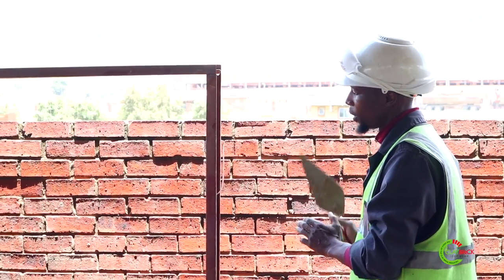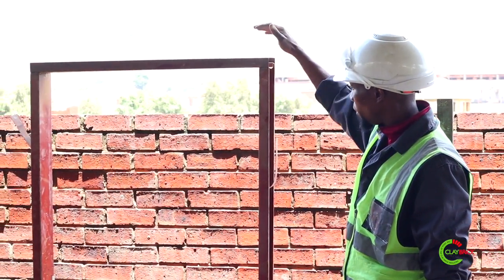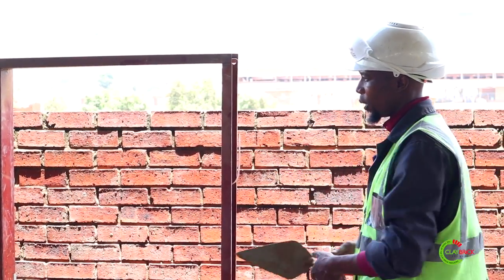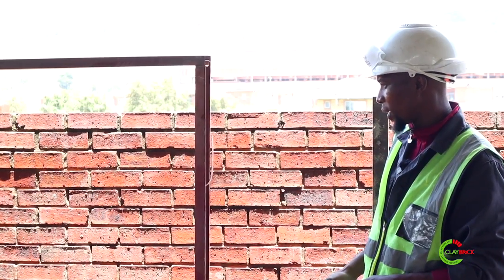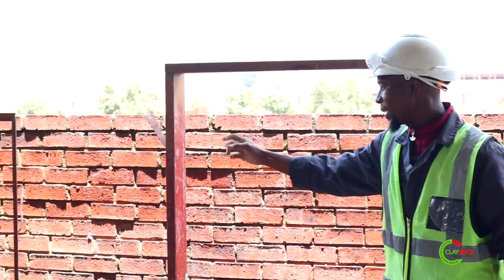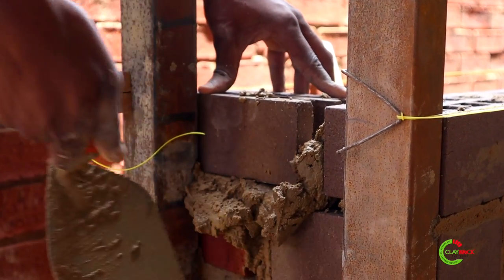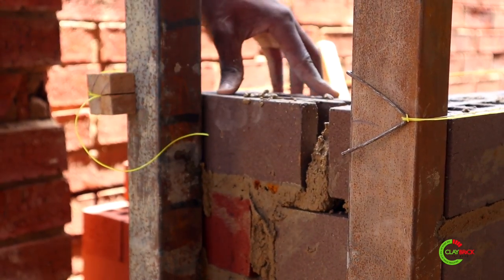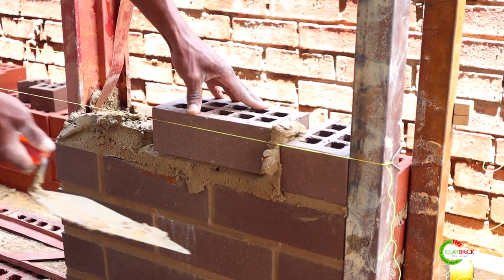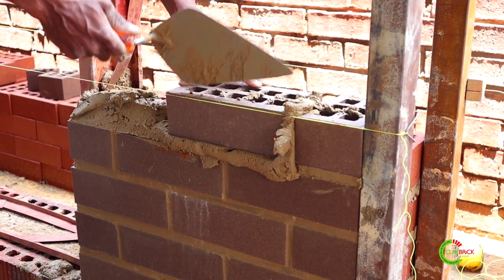Now we're going to demonstrate where we have our openings — your door frames and your window frames. We're going to start from this corner going that way. My colleague has already started from one side; he's going to show how to tie in our three-quarter brick on the other side. I'll be starting from this side and showing how to tie in your three-quarter bed on the door frame. Be sure to butter. Remember this is stretcher bond, so this course needs to be consistent with the one at the bottom.